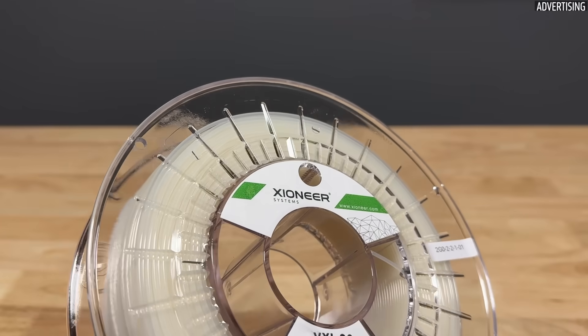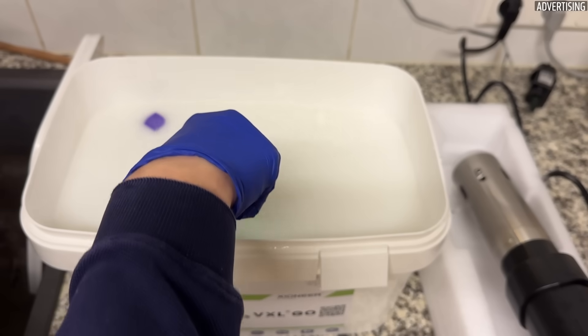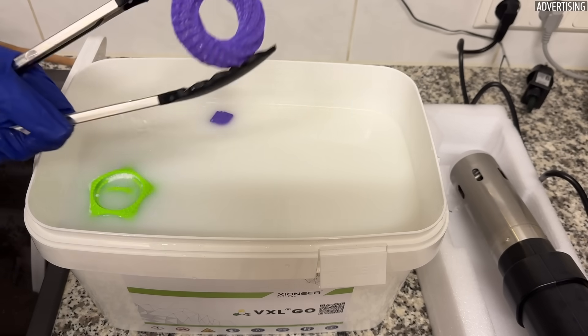My Gyro-D-Dodo test print still works perfectly and I'm very happy to finally have a working one. Overall, my first impression of the Xionir support material is good, even though the dissolving process seems a bit complicated at first. If you want me to make a detailed video about it, please let me know in the comments.